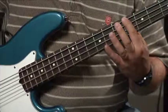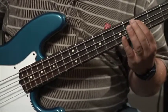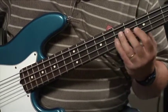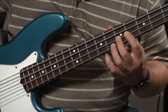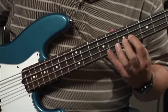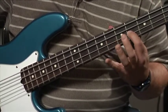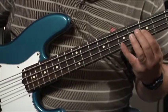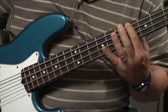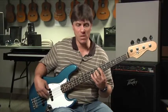Here we go. First degree, second, third, fourth, fifth, sixth — now instead of the major seven, we're going to play the dominant seven. Coming back down: root, dominant seven. It's like a major scale with a lowered seventh.